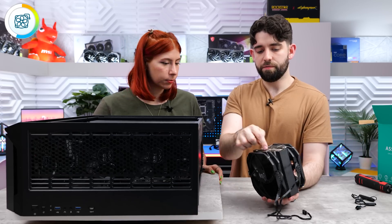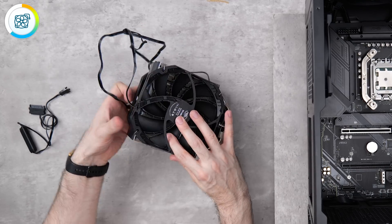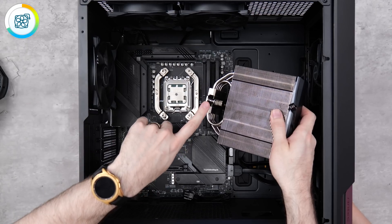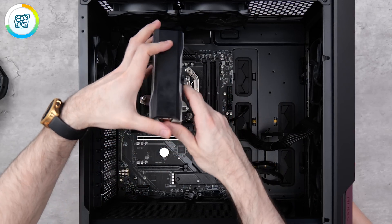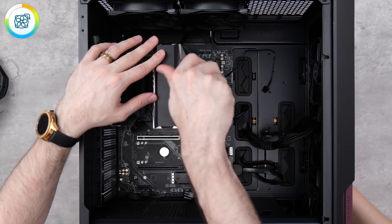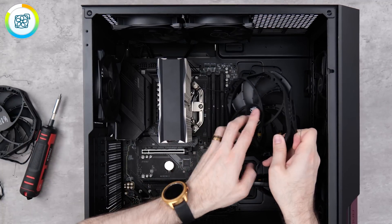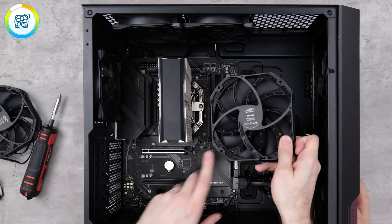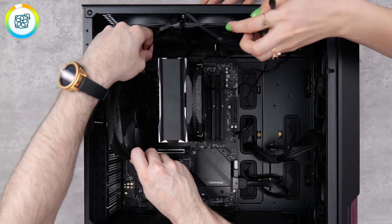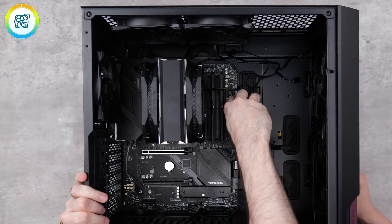Before placing the cooler onto the CPU, remove the fans so you can access the mounting screws - just pull the little clips toward you and they'll pop off. Place the cooler down and screw it in - you want them tight but don't over-crank them. Pop the fans back on, making sure they're pointing toward the rear of the case - the side with the hub should point that way. Take note of where your cable is going; you'll want it toward the top or rear. And don't forget to plug in the motherboard 24-pin cable.